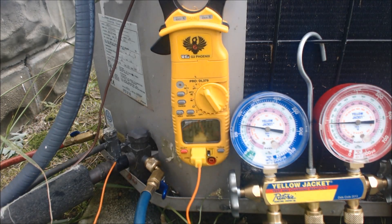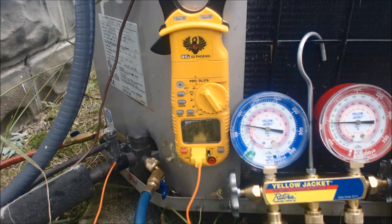Hey guys, this is AC Service Tech, and today I just wanted to go over one of those scenarios where the charge is correct, but the temperature difference between the return and supply registers are actually lower than 18 to 21 degrees. We actually have about 14.5 to 15 degrees between the return and supply. What I did is after checking the largest return grill and the closest supply register, I went to the actual unit and checked in the return filter rack and in the ductwork about two feet away from the evaporator coil, and came up with roughly about the same measurement — so it's not getting an 18 to 21 degree temp difference.